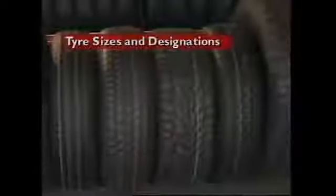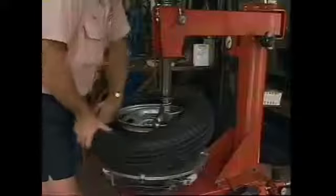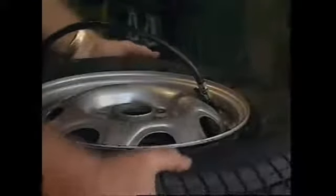This section examines tire sizes and designations. The size of a tire must satisfy some basic conditions. The bead diameter must suit the wheel rim diameter. Section width must be suitable for use on the wheel rim and large enough to have a suitable load carrying capacity for the vehicle. The overall tire size must allow sufficient clearance between the tire and the vehicle frame.